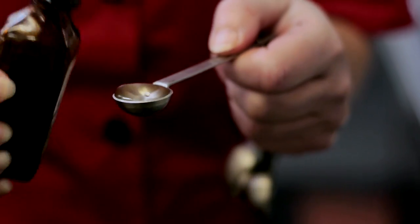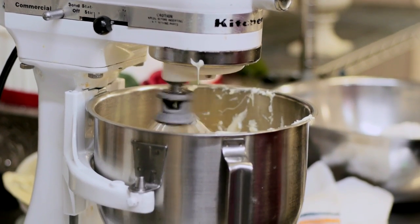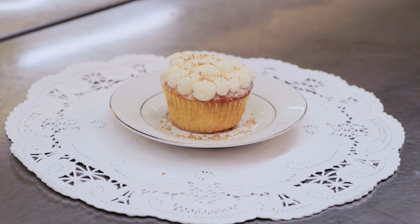Add a half teaspoon of vanilla or almond extract for flavor. Whip until fluffy, and if you'd like, you can add two to four tablespoons of confectionary sugar to make it a little sweeter to your taste. And now you have a delicious fluffy frosting.